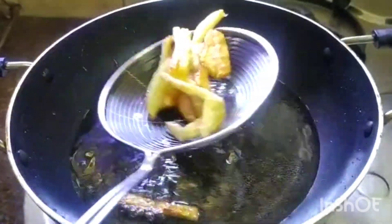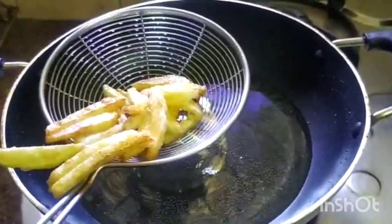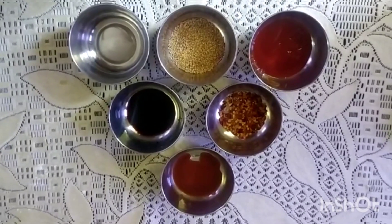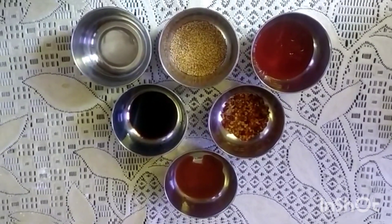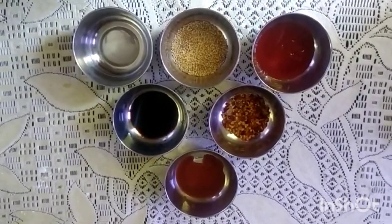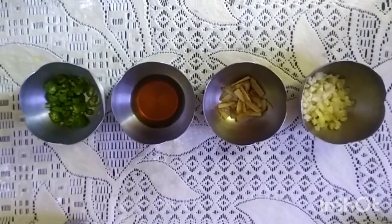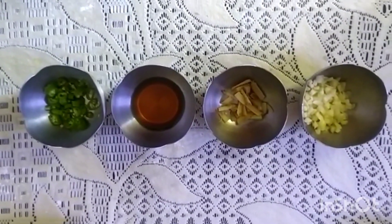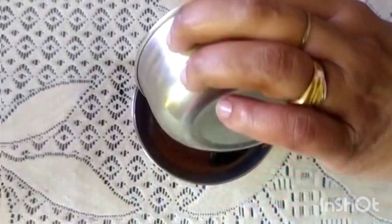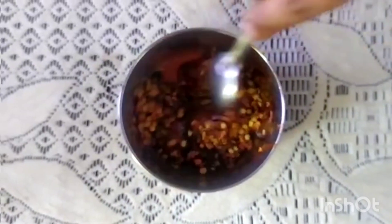We are ready to add the chili potato. We need to add in all these sauces: 2 tbsp of tomato sauce, 1 tsp of chili sauce, 1 tsp of soy sauce, 1 tsp of chili flakes, vinegar, soya sauce, and red chili sauce.